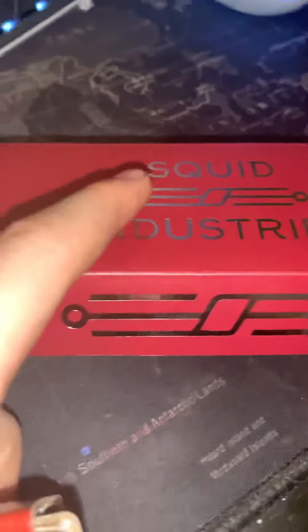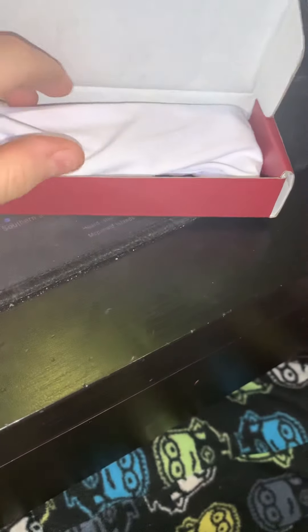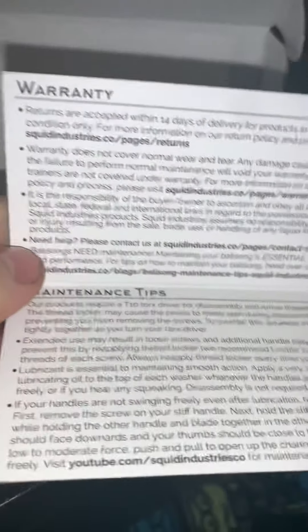The reason I haven't been uploading recently is because I ran out of storage on my phone. This box is more reflective — the letters, that's cool. Both of them are blemished though. Let's get into it. Here you have the warranty and maintenance tips.